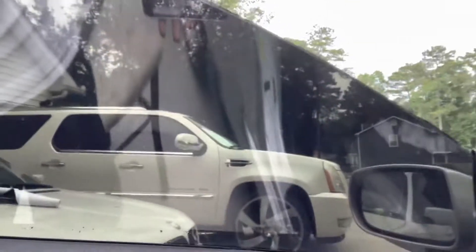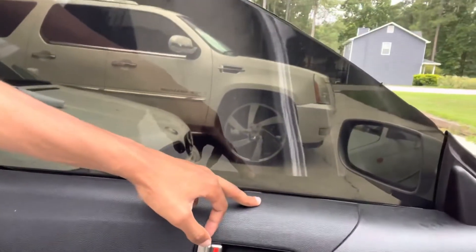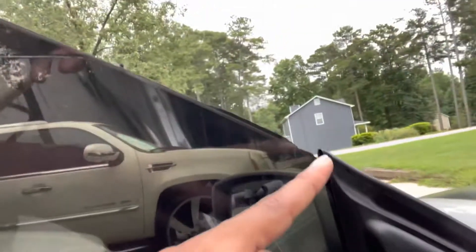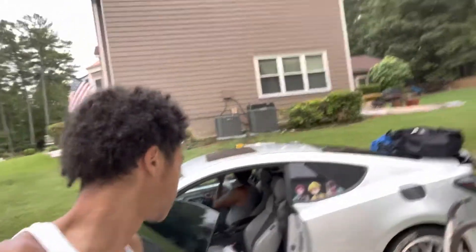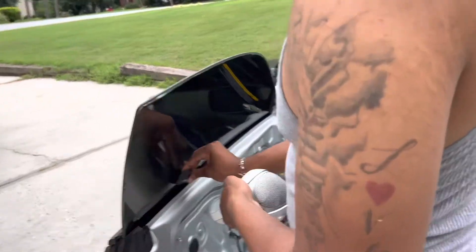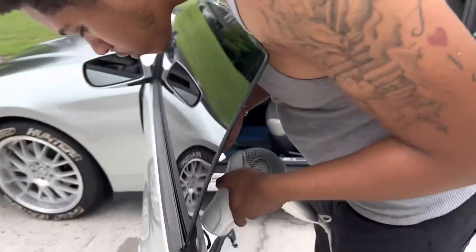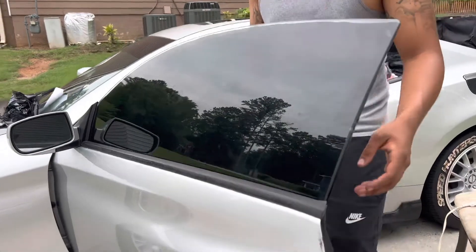Little update — we got the tint on here. But basically since it's a coupe, the bottom part goes up more, so there's a little gap. We had to fix that. It ain't even a bad job though — it's darker. See that? It's darker. So we had to retake it off and reapply. Way darker — 5% tint game.